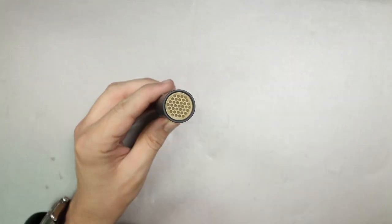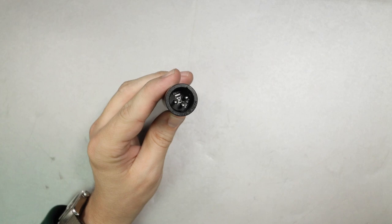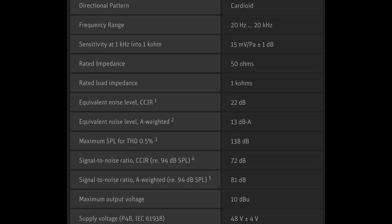As far as the build quality, I don't have any complaints here. It has an all metal chassis as well as a very fine metal mesh grille on the front. There are no buttons or switches on the rear of the mic — you will find the XLR port. And if it matters to you, this microphone is made in Germany. The specs: cardioid polar pattern, frequency response of 20Hz to 20kHz, sensitivity of approximately -36.5 dB, self noise of only 13 dBA weighted, max SPL of 138 dB, impedance of only 50 ohms, and a phantom power requirement of +48 volts.